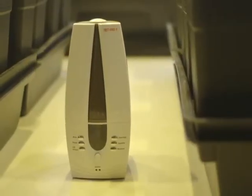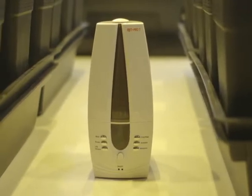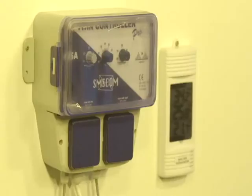To provide extra humidity in the room, SouthCourse included a MistPro humidifier. On the wall in the main room is a MaxMin Digital Thermo Hygrometer for keeping an eye on essential environmental readings.